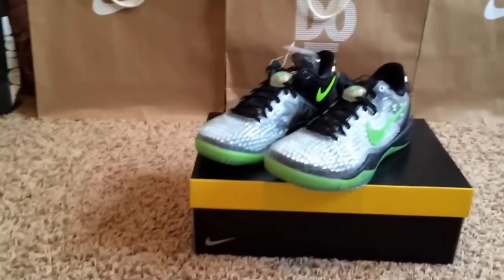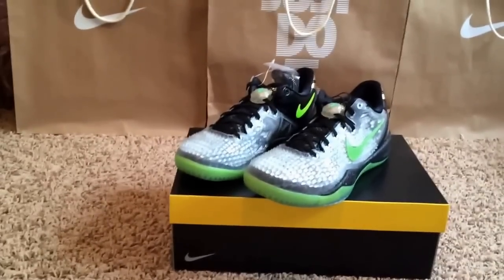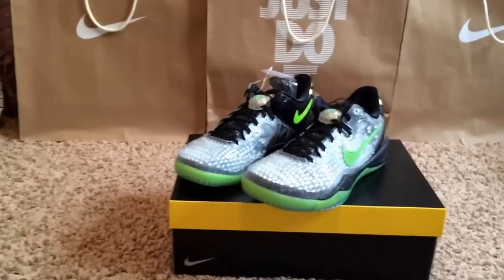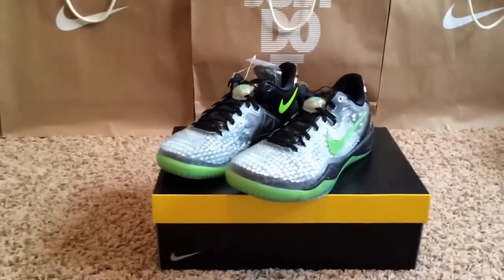Oh yeah, before I go — let me know what you guys think about this year's Christmas pack. In my opinion I like the Kobes and I like the LeBrons. I didn't get the LeBrons — I could have, but I didn't. I really don't like the KDs at all to be honest. I think last year's Christmas pack was better, but that's just my opinion — let me know what you guys think.